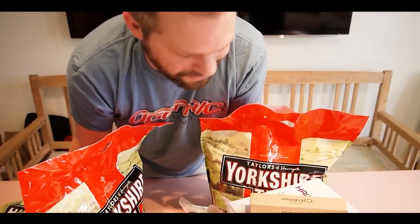Hey Ben, thanks for sending this stuff over. I really appreciate it, man. I look forward to seeing you again soon, I hope.